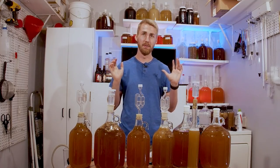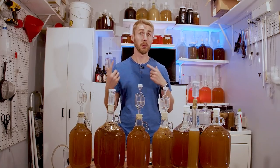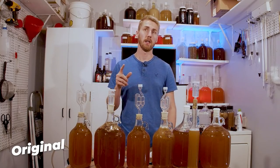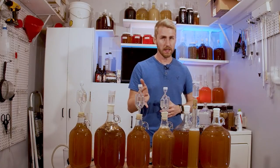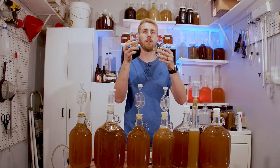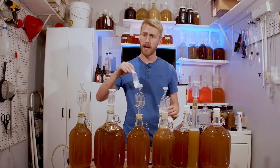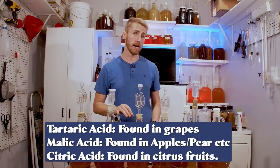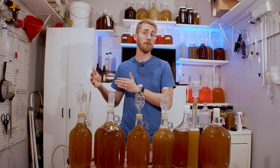I moved everything over, and while doing so I decided to go ahead and start working on each one. Right here is the original — leaving it as is — so when we do our taste test, we can come back and say this is what it started as. This one is the fixing with adjuncts. I poured a little of the original mead into three glasses and took the three main acids in brewing: tartaric, malic, and citric. I sprinkled a tiny amount in each glass, enough to be discernible, and taste tested them to decide which fits best.